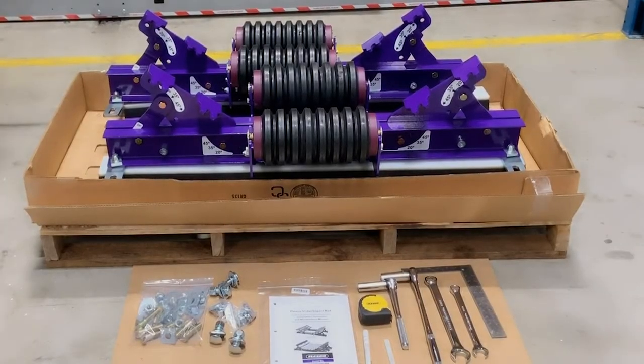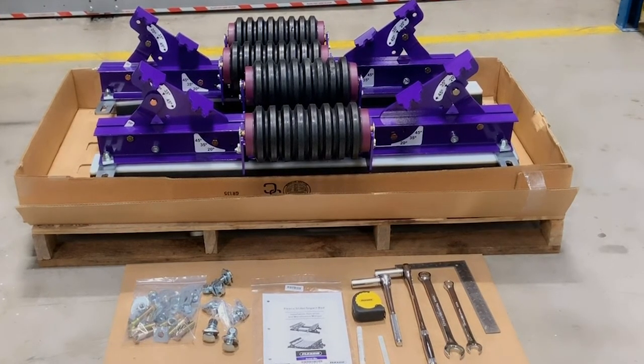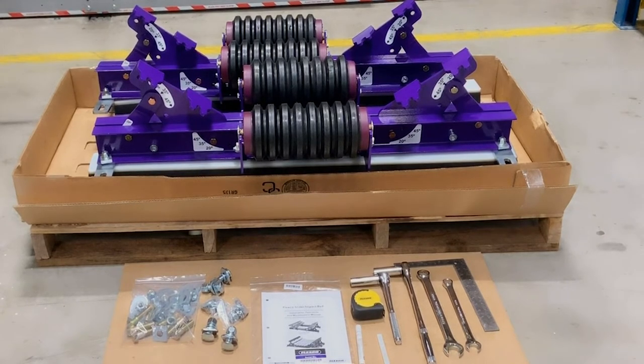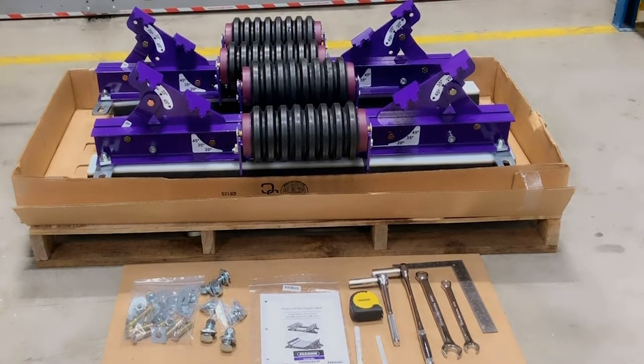In this video, we will be installing the Flexco slider slash impact bed for light duty. Before starting the installation, we will confirm we have all of the components, mounting bolt kits, IOM packet, and all the required tools. Then once the conveyor has been physically locked and tagged out, we can begin the installation.